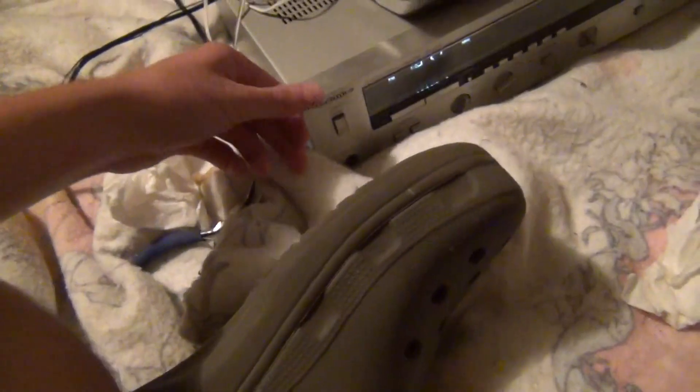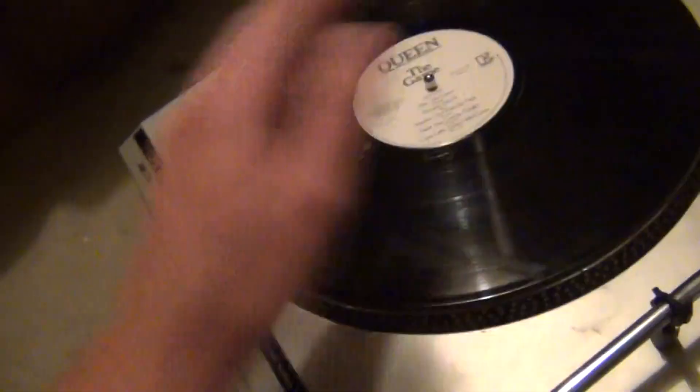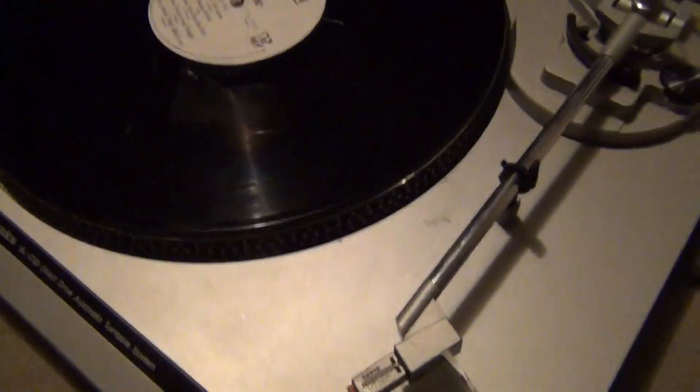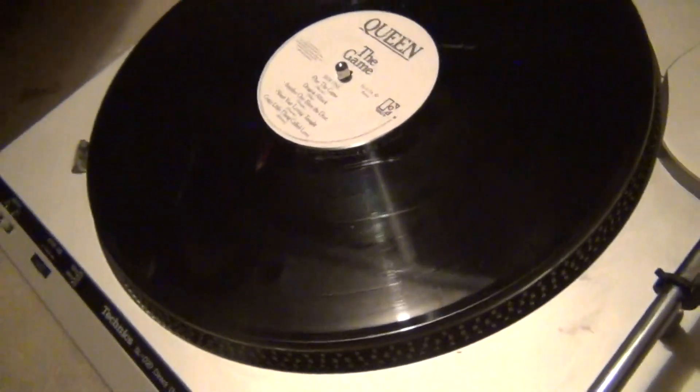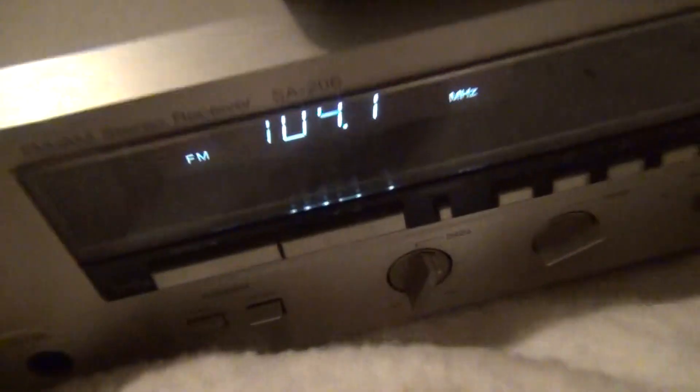Which is still kind of wet — like I said, these were both out in the rain. But I'm quite pleased with what I found today. Once this turntable's all fixed up — and by that I just mean a replacement stylus — and once I clean this out, I think they'll both be very nice, whether I decide to keep them or sell them. That's all for today. Hope you enjoyed the video on the Technics SLD-20 Direct Drive Turntable and the SA-206 Stereo Receiver. Peace.